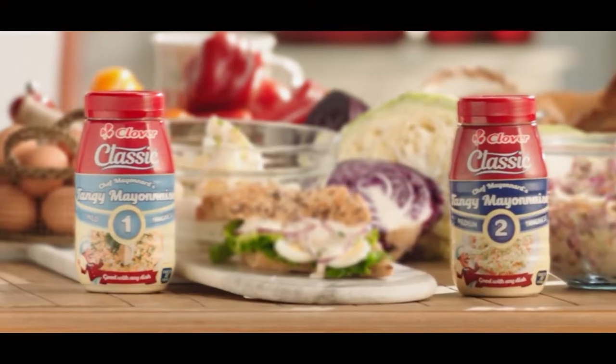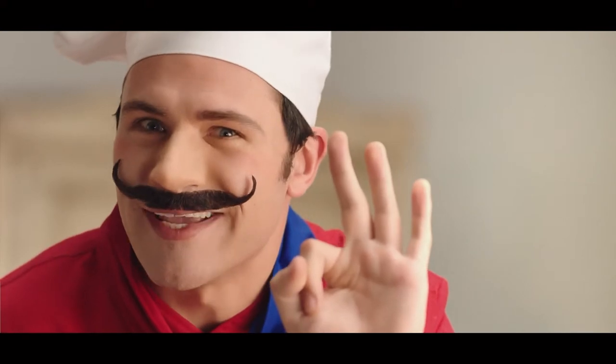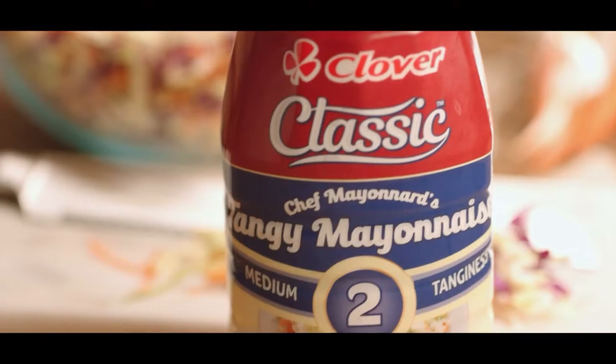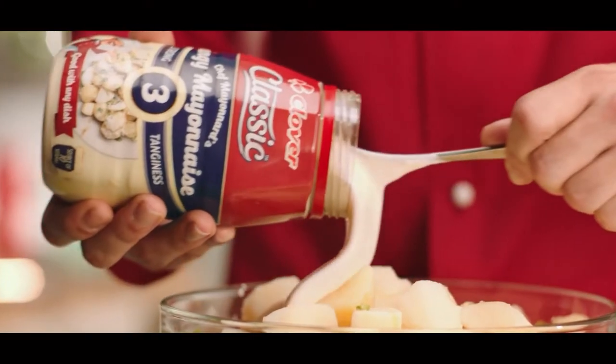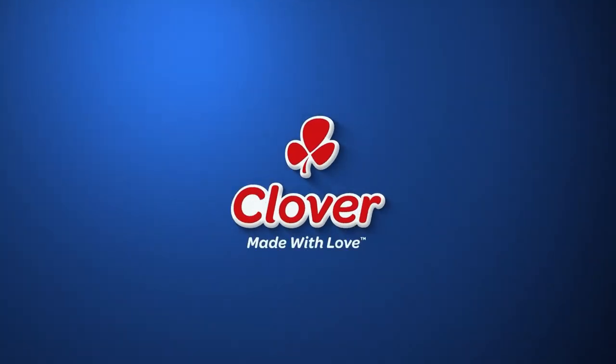There is a classic mayonnaise that brings out the traditional French in three levels of tanginess: the mild classic, the medium classic, the strong classic. Tangy the way you love it, made with love by Clover.